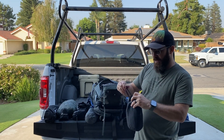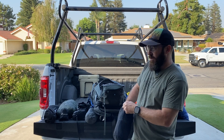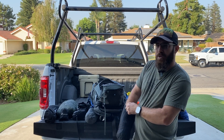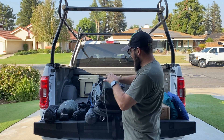Next, I'm going to take this ditty bag. I use this just to carry some paracord. There's a knife in here, extra batteries, a fire starter — kind of your essentials that you'll need. I'll take that and put it in there.